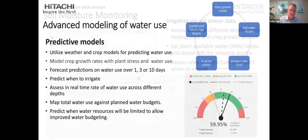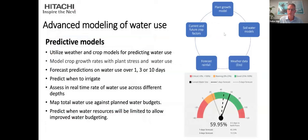The advanced modelling takes into account plant growth, soil water models, weather data, forecast rainfall data, and current crop water use factors. These are combined to give predictive tools to forecast water use over any set period, depending on the crop — in this case one, three and ten days. These are visualised in a simple dial showing current plant-available water, the end of day, and at three days' time. Very simple interactive tools that can be used effectively.